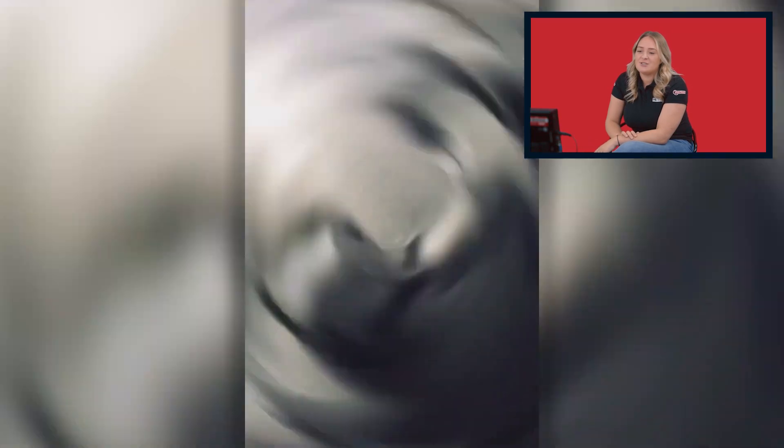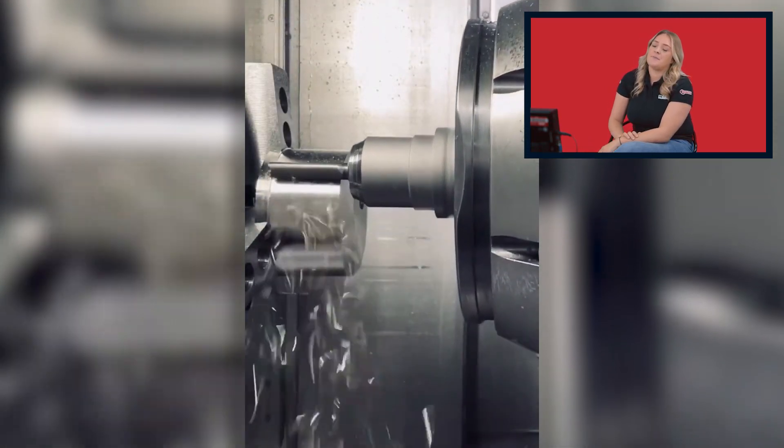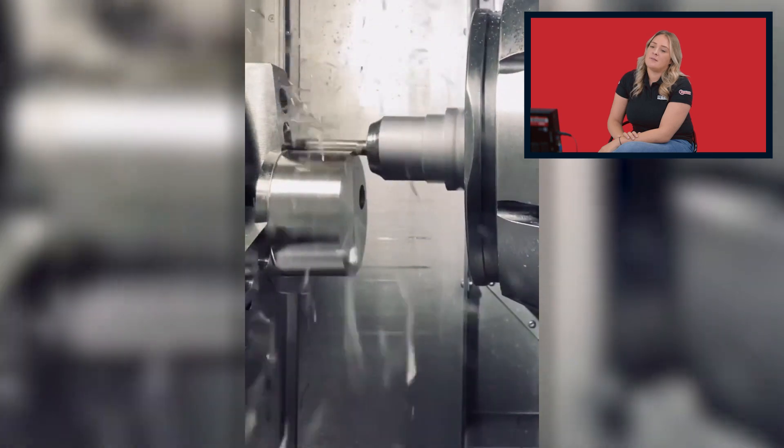Wow, this is shiny. What's this used for? So we've got a milling machine here.